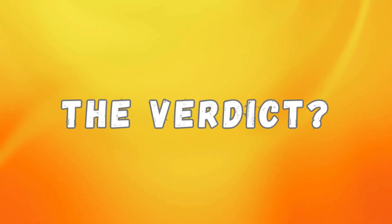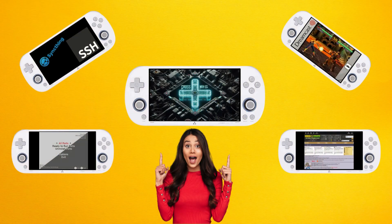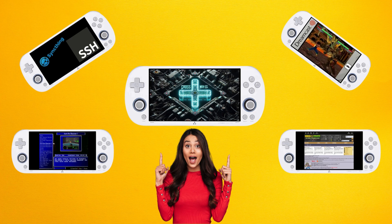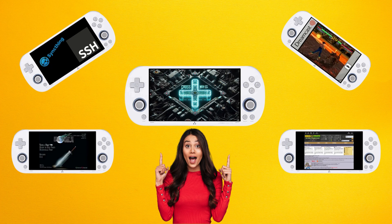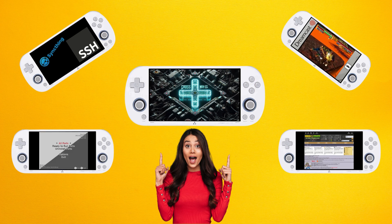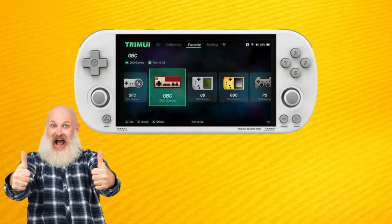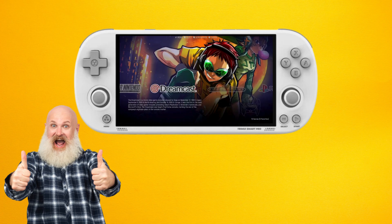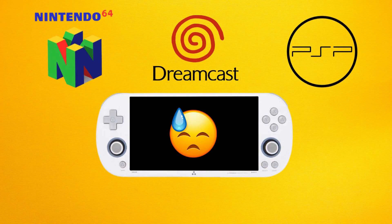The question then remains: is CrossMix OS right for your Trimui iSmart Pro? CrossMix OS offers a compelling package of features, performance improvements and customisation options that significantly enhance the iSmart Pro experience. For users who enjoy tinkering with their devices and want to squeeze every ounce of performance out of their handheld, CrossMix OS is an excellent choice. However, if you are content with the stock firmware's simplicity, or prefer the likes of Muos's awesome looks, CrossMix may not be necessary for your needs. It's also worth considering that while CrossMix OS improves stability slightly, it can't overcome the hardware limitations of the Trimui iSmart Pro. More demanding games will still struggle on the likes of Sega Saturn, Dreamcast, N64 and PSP emulators, so keep that in mind.